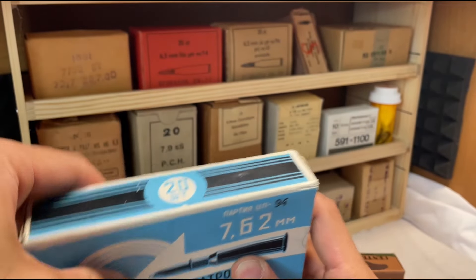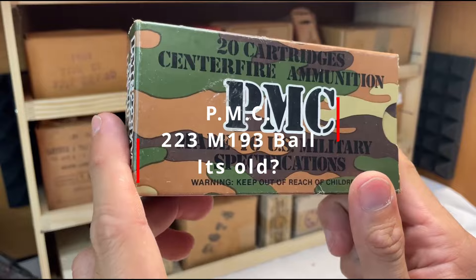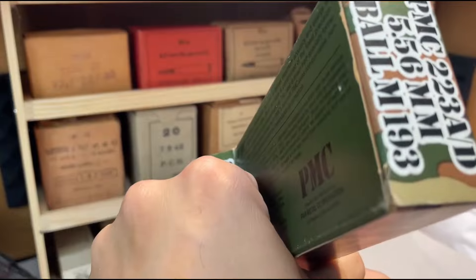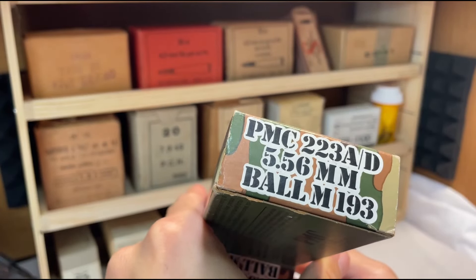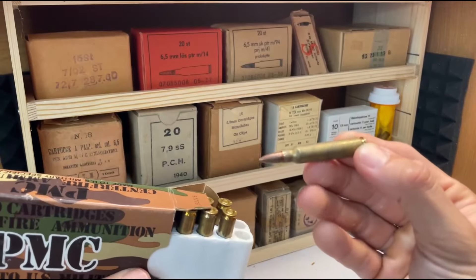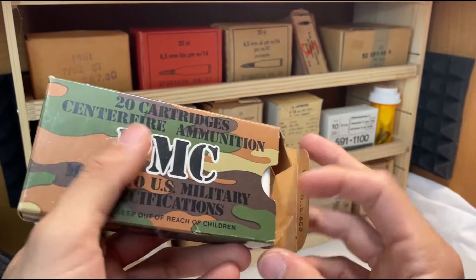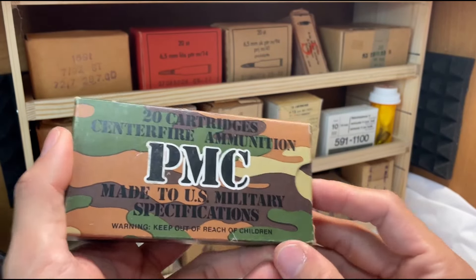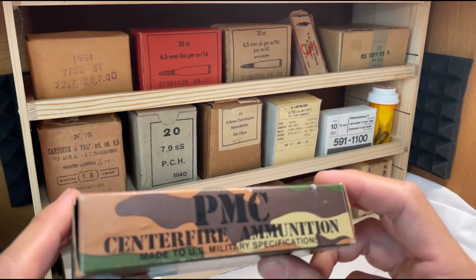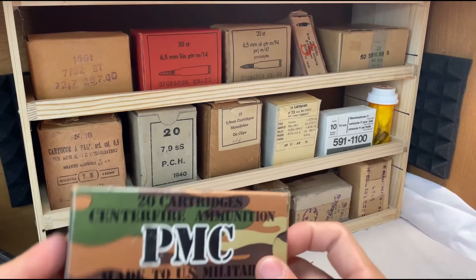And this is fun — this is not even rare by any stretch of the imagination. This is just regular old .223/5.56. PMC .223-80-556 ball. The reason why I bought this is again it was cheap and it's old, and I like how it came in this really cheesy camouflage box made to US military specifications. I just think it's cute.